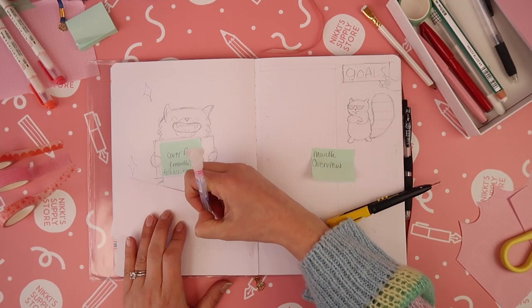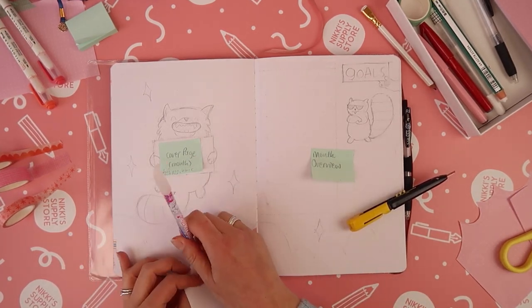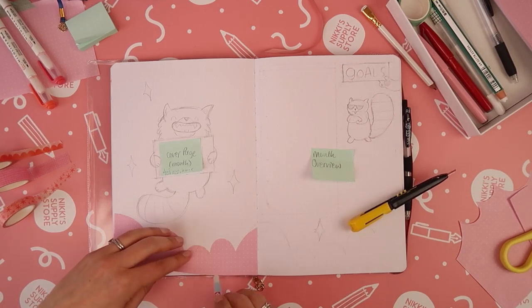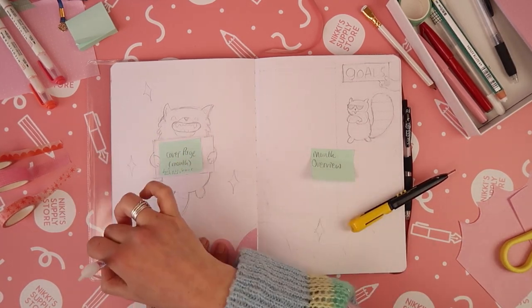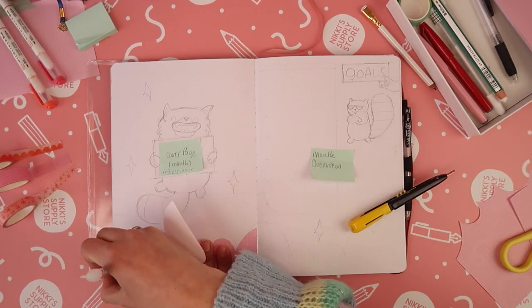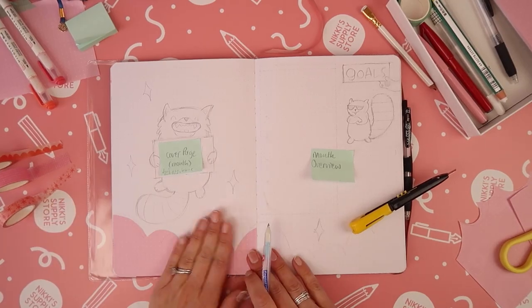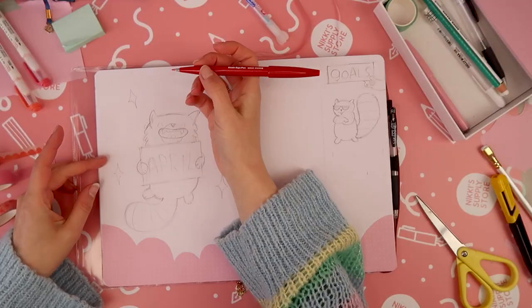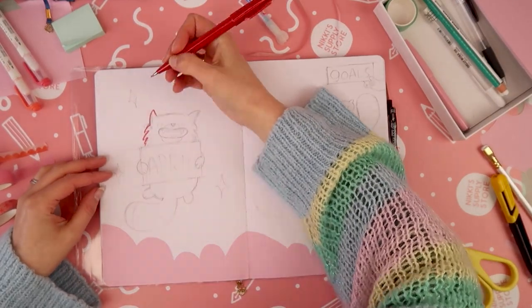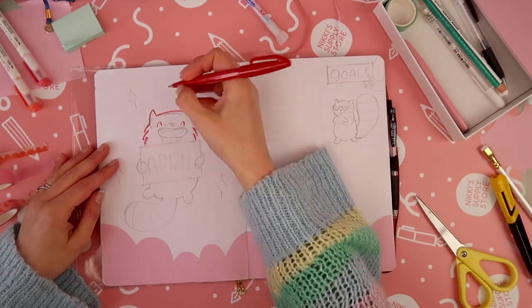Next up I cut out some of my pink dot grid paper. I have this in the shop in lots of different colors — I used it in last month's spread as well, which I'll link to in the description below. I really like the idea of including these cloud elements that the panda sometimes appears from, using the dot grid paper. I stuck them down using my Sakura Quickie glue pen, which is really good for sticking down small and sometimes quite detailed pieces.